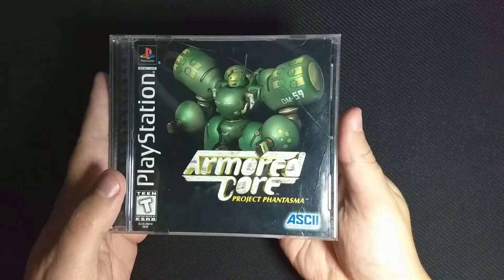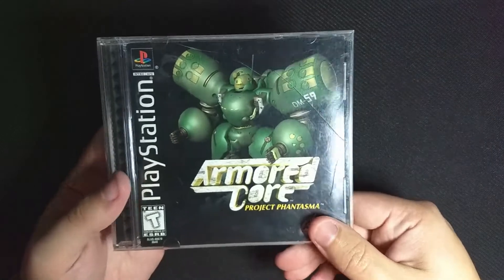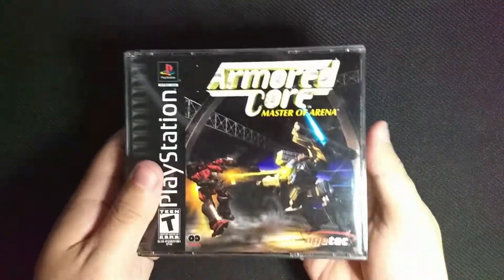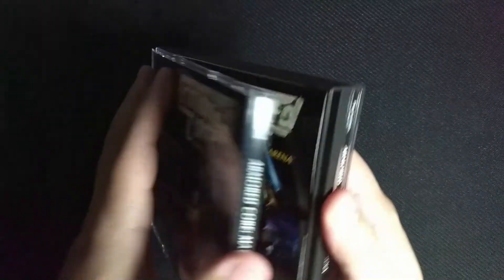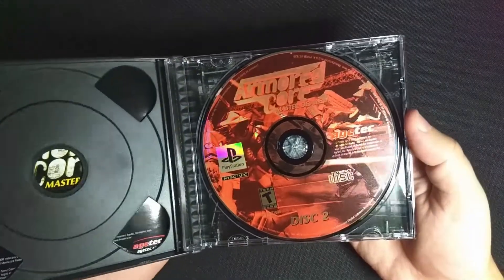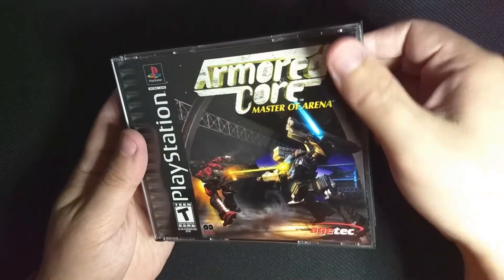We have Project Phantasma, which is a cracked case. That happens with these jewel cases sometimes. I know you can buy replacements — I've considered doing so, and I might end up doing that for this one. We have Master of Arena, which is a recent find. I picked this up at Southeast Game Exchange just a few weeks ago, maybe a month ago now. I showed it off in that video if anyone's interested to see what else we found there.